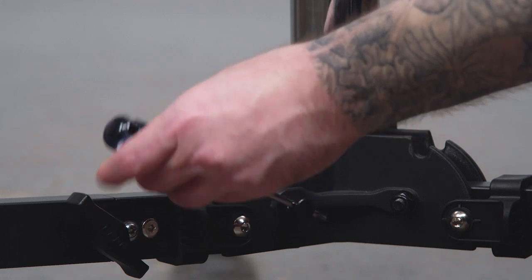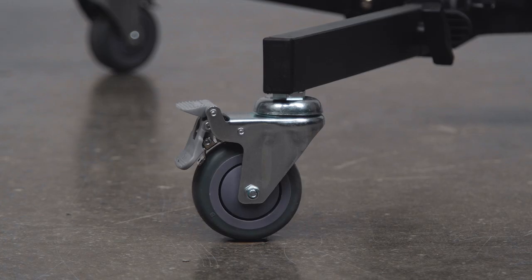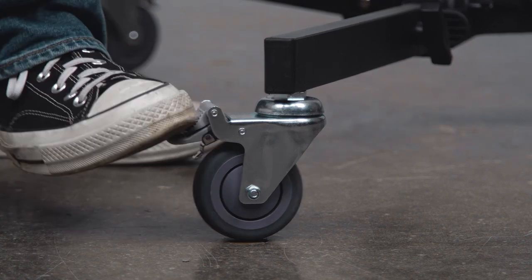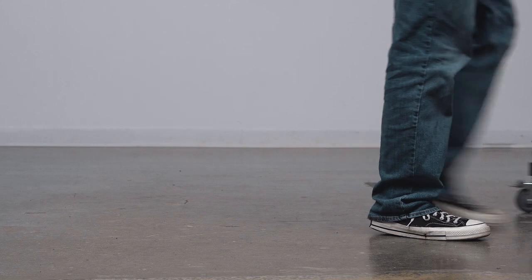This stand also features a leveling leg that allows you to level the stand on slight inclines. It comes with three-inch locking casters to help it roll smoothly, serving as both a convenience and a safety feature.